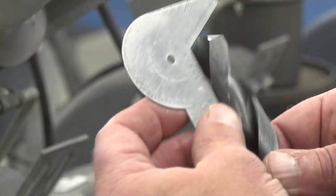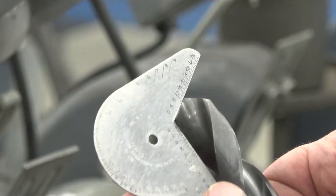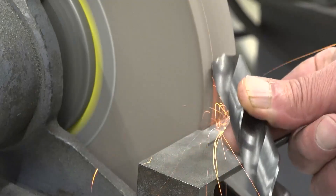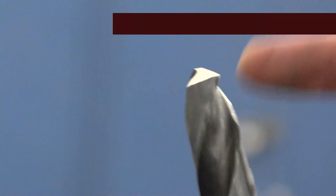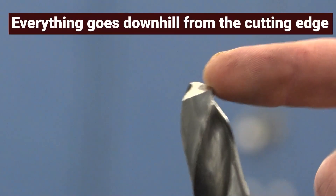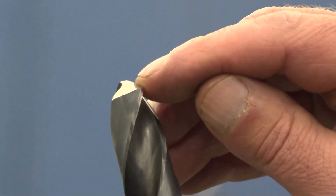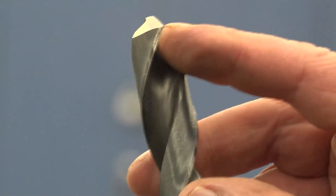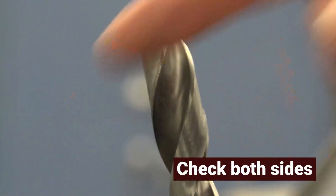Grind again. It now appears to be perfectly centered. Use the gauge to check that both angles are the same. Everything goes downhill from the cutting edge — this is where the cutting takes place. If the back end of the drill is taller than the front end, it will not cut. Check both sides to make sure that we have the cutting edge and everything else going in a downward direction from the cutting edge.